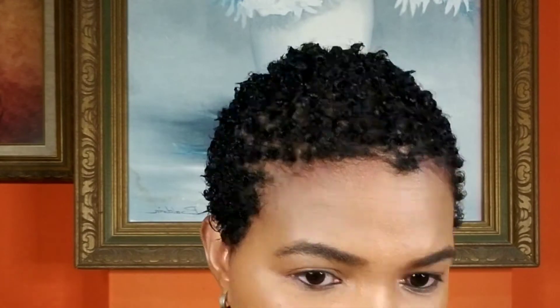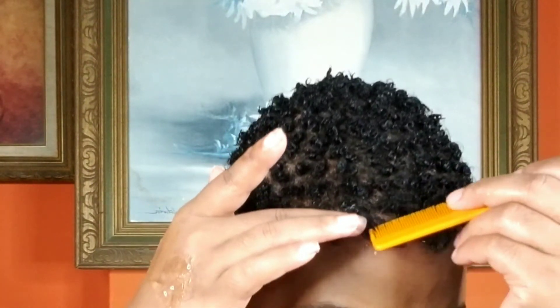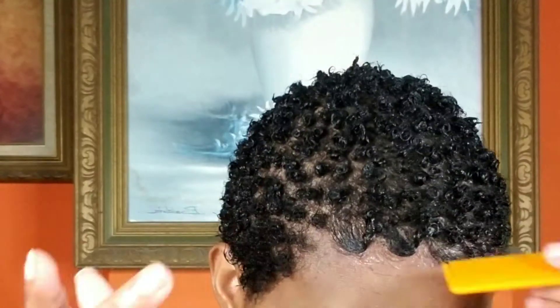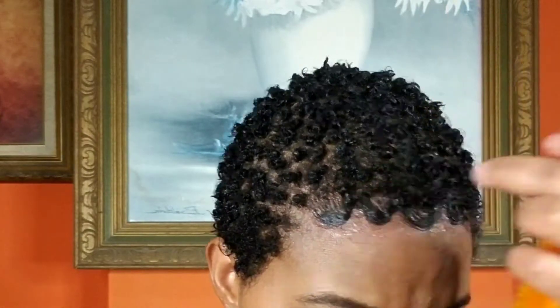I'm going to use my Got2b Glue to keep the front in place and then begin styling. Let me just say — I'm not a fan of too much going on at my hair front. I just keep it simple and cute, that's just me. What you see me doing right here is making an S-shape, a long S — you get the drift, just keep watching.